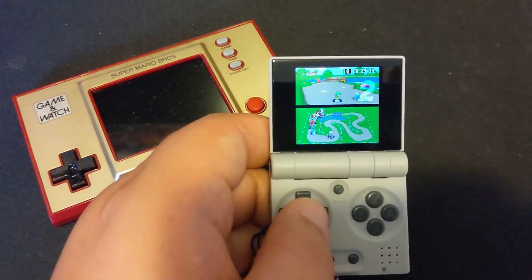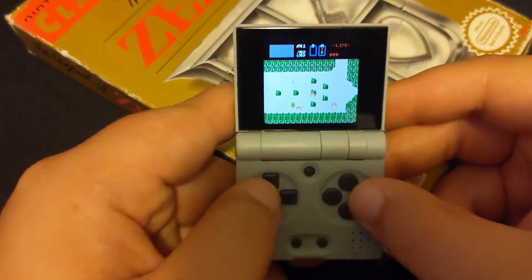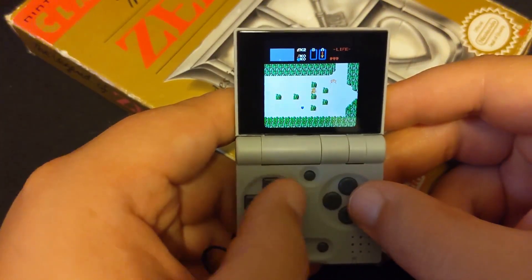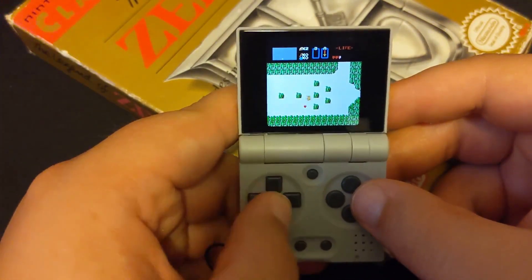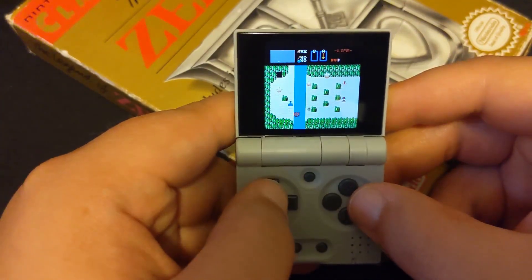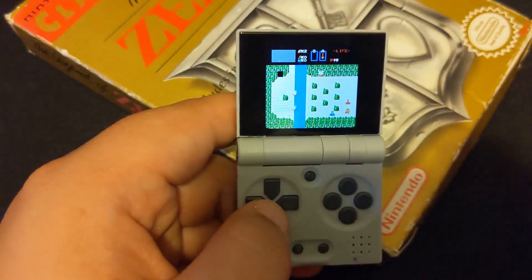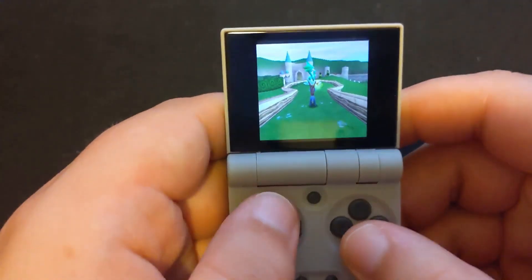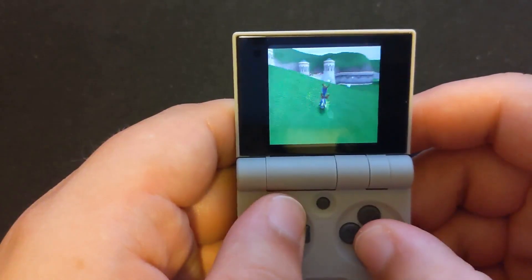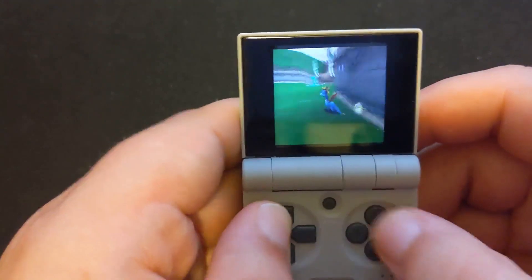The screen is shockingly bright. It's crisp and responsive — I didn't notice any sort of latency on the screen, and I was really surprised at how readable this thing was. I can't stress how small this thing is, yet I could read things just fine. Would I play a 60-hour JRPG on this? Absolutely not. But it is much clearer and much more responsive than I thought. The fact that I wouldn't play a 60-hour JRPG is not due to the clearness of the screen so much as the size of the text.